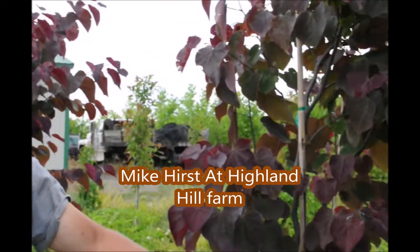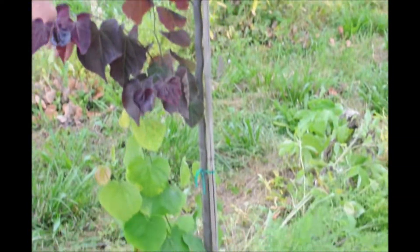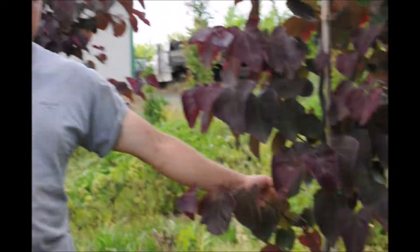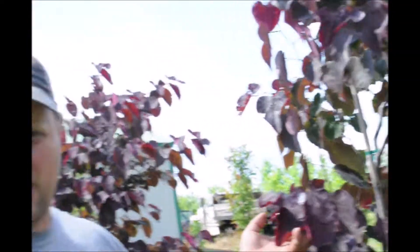We have a forest pansy redbud here and it has a little issue that we are going to correct. You can see right at the base of it, it has leaves that are the wrong color. What this is, is that the plant is grafted and its rootstock is a different plant. The rootstock is coming up and we don't want that to occur — we want the rootstock to be solely supporting the scion wood, or whatever you are trying to graft on top of it.